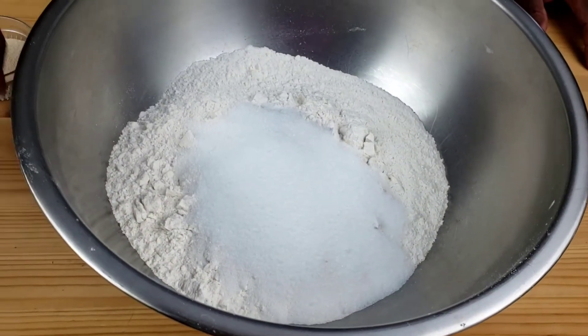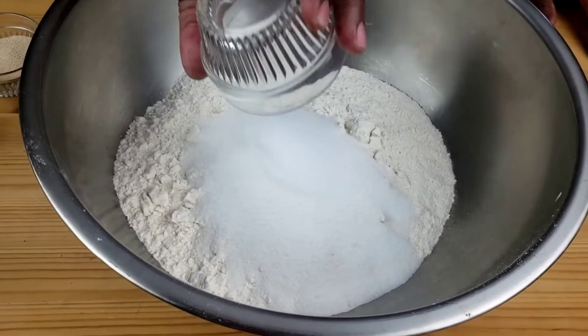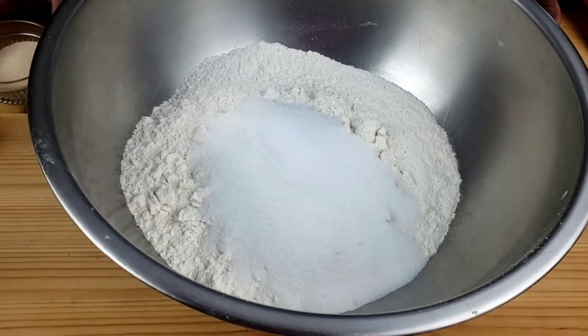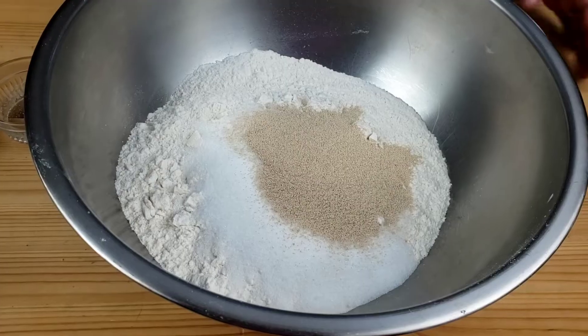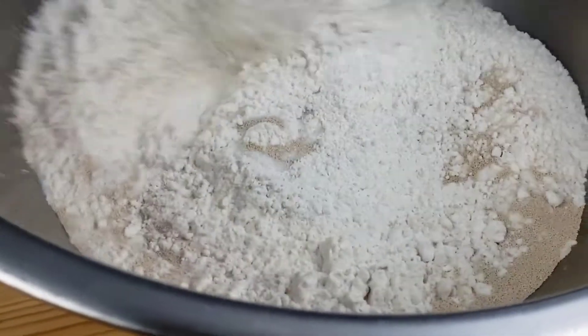First things first, mix all the dry ingredients into the bowl. I'm going to combine flour, sugar, salt, and yeast. Then give it a good whisk.